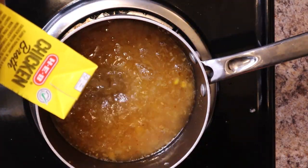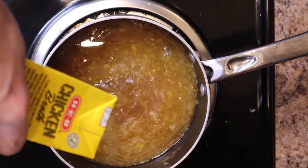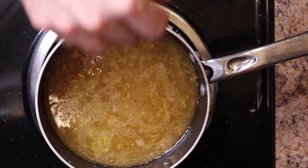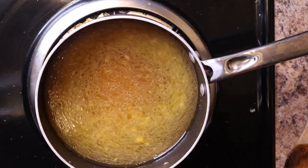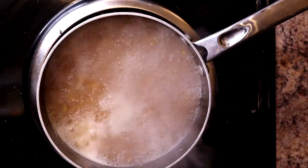I used 10 ounces of canned corn. The recipe also called for homemade corn stock, but I didn't do that either — I'm going to use four cups of chicken stock instead. Add your salt, then raise the heat to bring this to a quick boil, then reduce your heat and let it simmer for about 10 minutes.